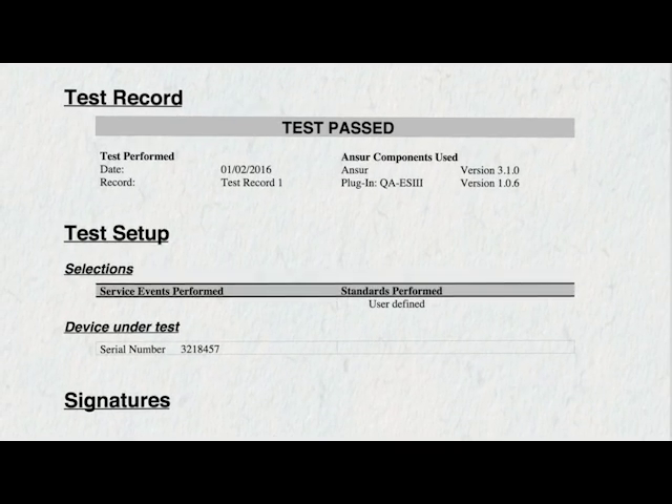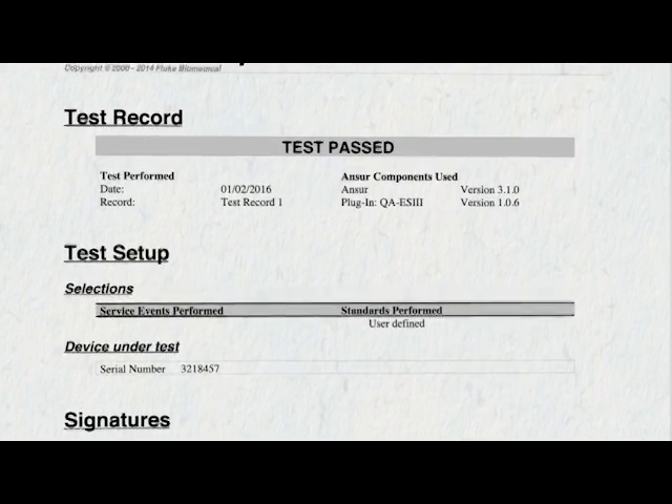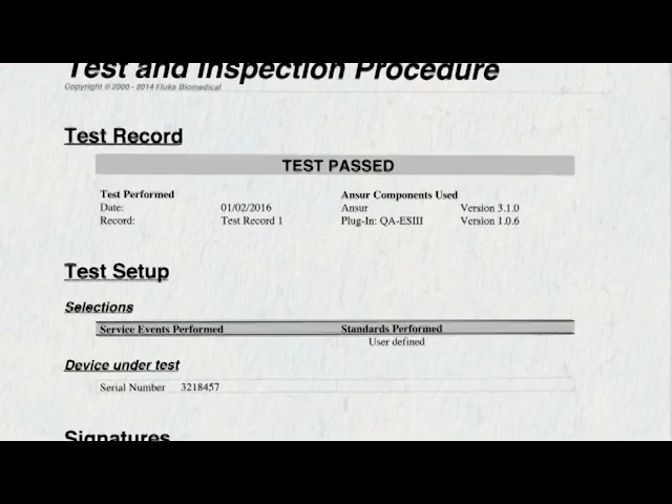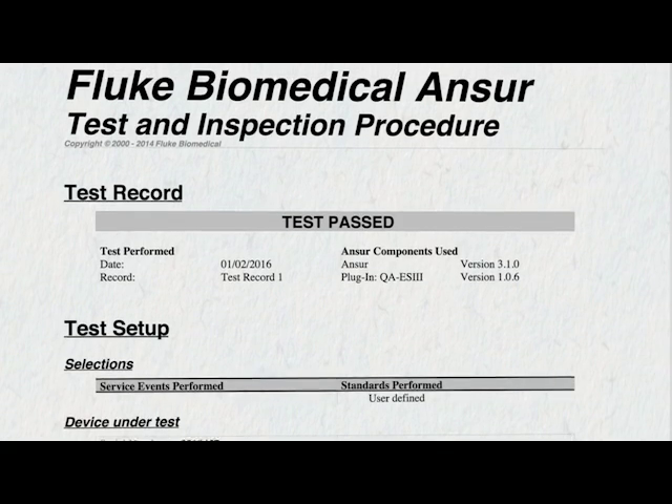ANSWER software can produce a single electronic test report which displays all preventative maintenance tasks, including visual inspection, electrical safety, and performance characteristics.